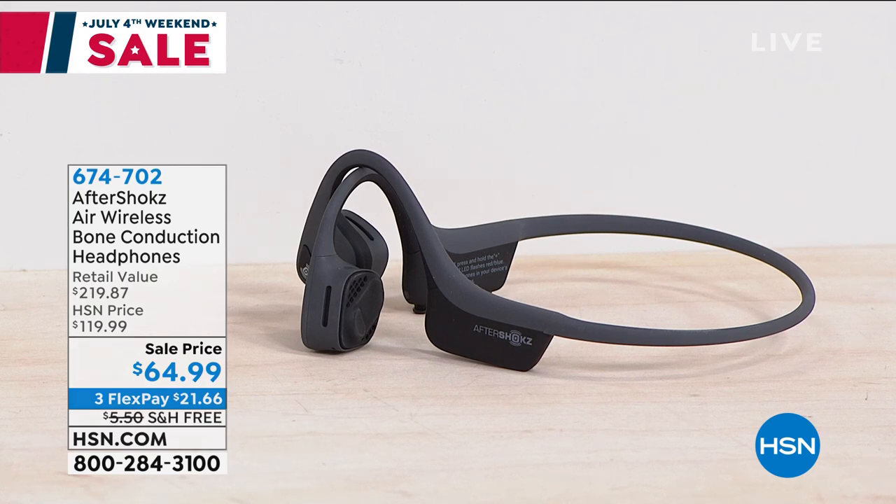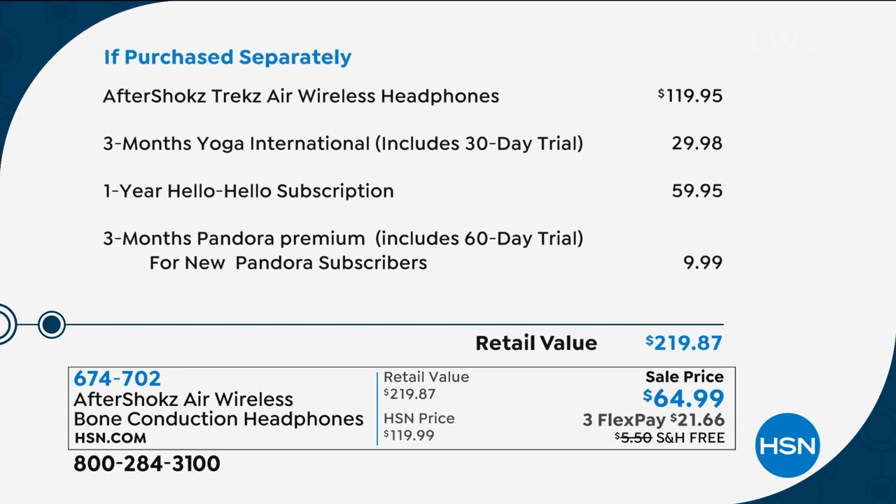The Aftershocks alone would cost $119. We have three months of Yoga for $30 — a hello subscription — a $60 annual value, and three months of Pandora Premium, a $10 value. To put it all together it would be $219. We're on sale tonight at $64.99 — that is $154 off retail — plus free shipping saving you another $5.50, with three flex pays.